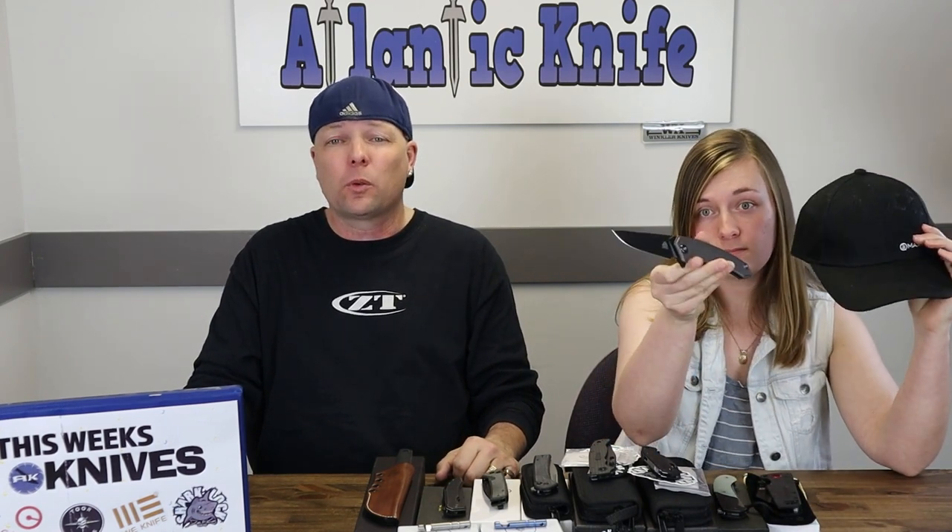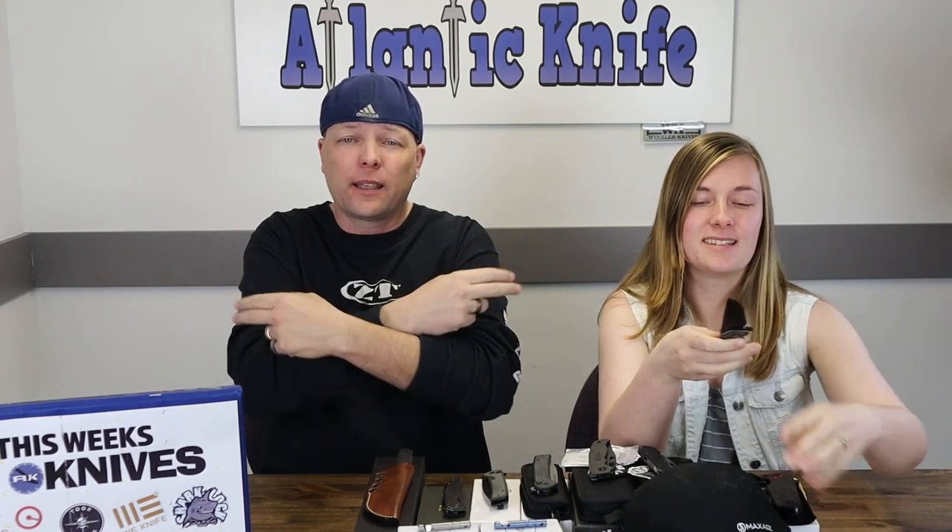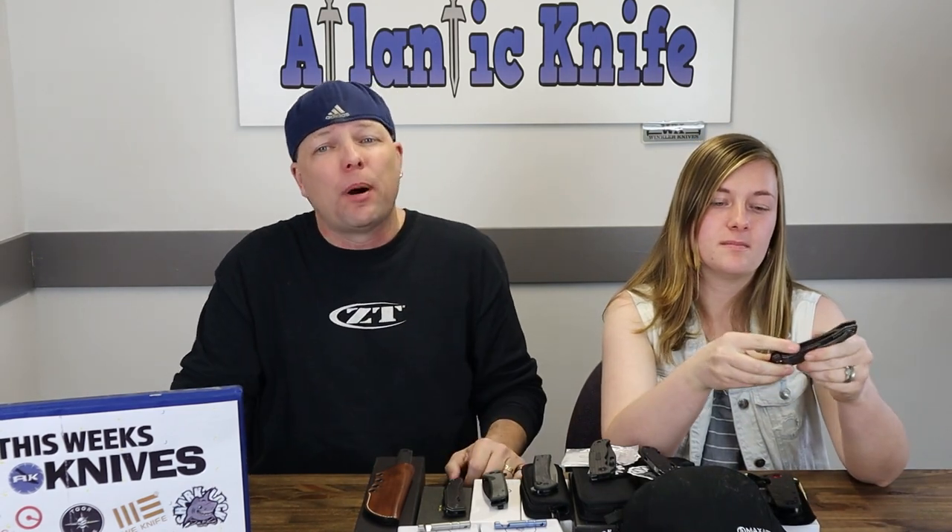The Max Ace swag bundle — hat, t-shirt, and titanium folder — for two lucky winners: a bundle for the YouTube winners and a bundle for the AK blog winner. You have to answer the AK trivia question to be entered — link is down below.